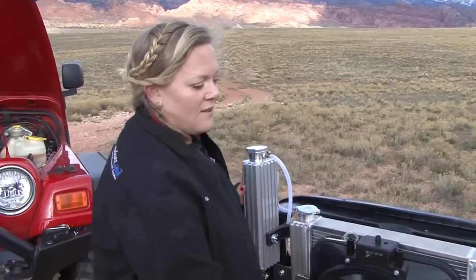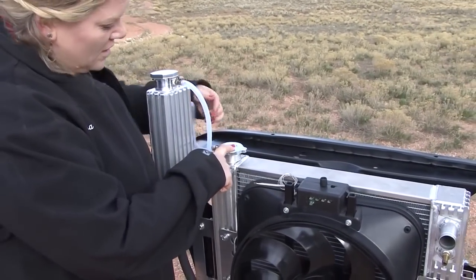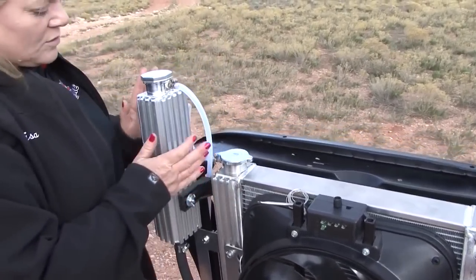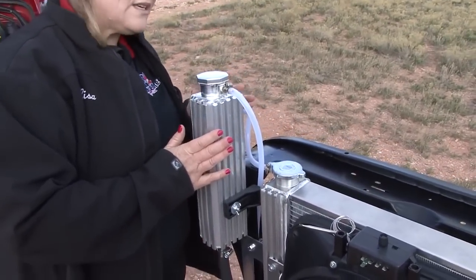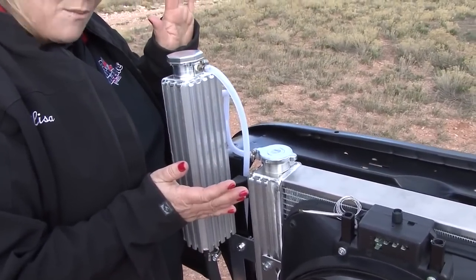So this is set up as an expansion tank. I have the coolant coming into the radiator here, with a non-pressurized cap here. Now I'm allowing coolant to flow to my expansion tank, where the air is going to separate from the coolant.